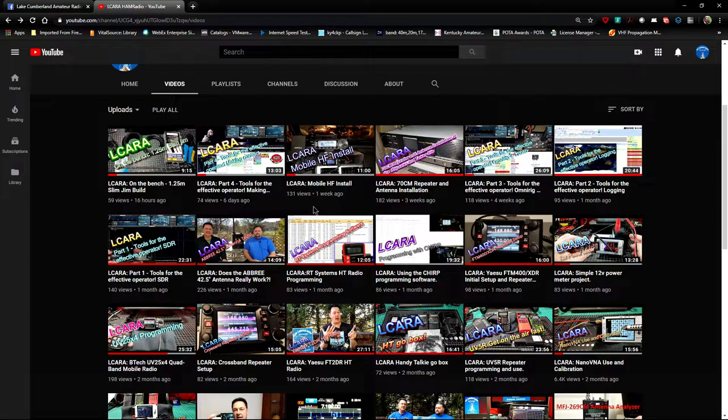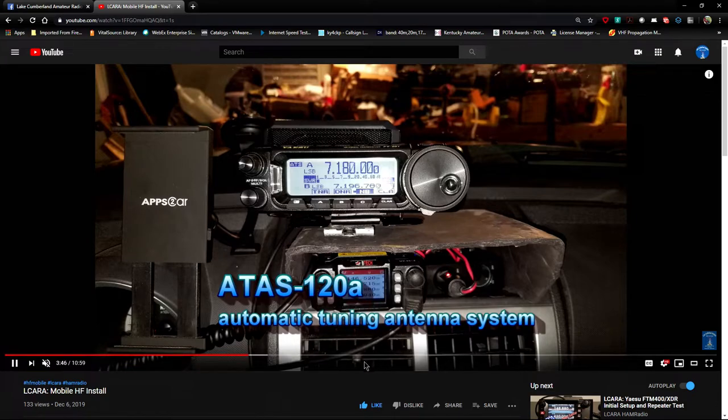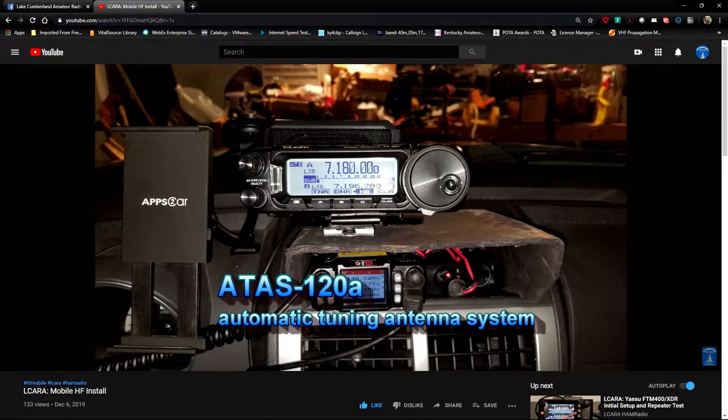My final pick might be a little bit self-serving, but that's kind of the point of the list. Brian kind of stole one of the ones I definitely would have picked — the tools for effective operating series — that was a fun series and it's the equipment and software I use all the time. So I decided to put my mobile install on here. For a couple of reasons: one, it's just an example — not unheard of of course — that you can enjoy radio not only at the shack but you might decide you want to have it in your car, go portable, go to the park, go camping.